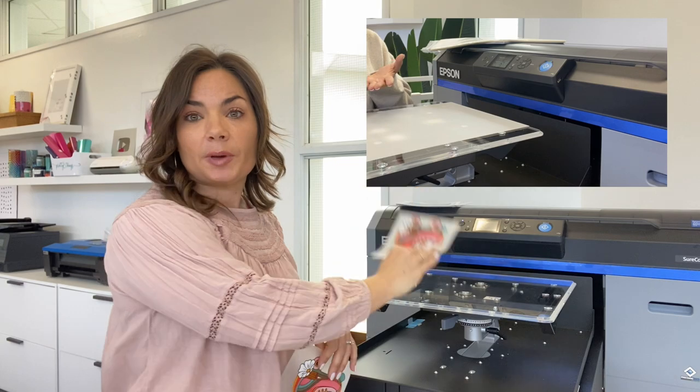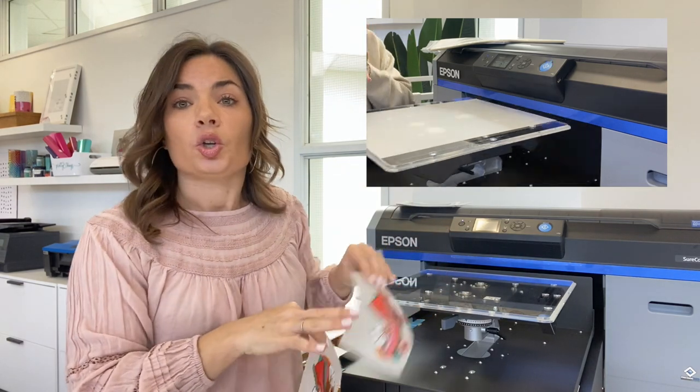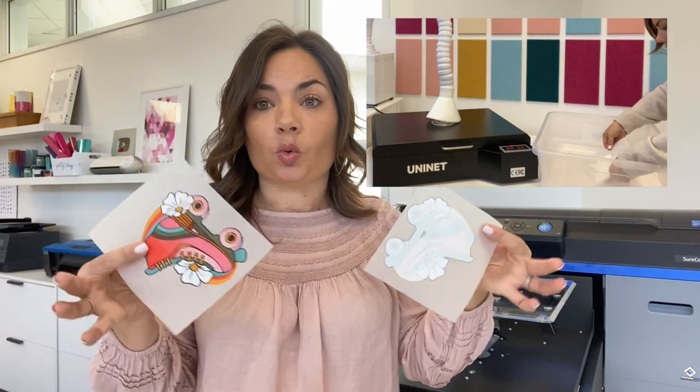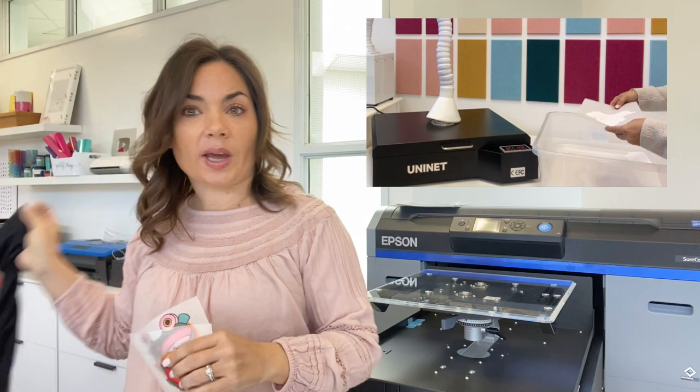That's the direct-to-garment portion. You can also make two or three slight adjustments in the software and then print transfers. You can print direct-to-film transfers as well by putting a piece of film directly on the platen instead of the shirt, and then the ink prints the color first and then the white on top. After you put the powder and cure it, you are done — you have your transfer. Then you can sell the transfer itself, or put the transfers directly onto shirts of any color and fabric type.